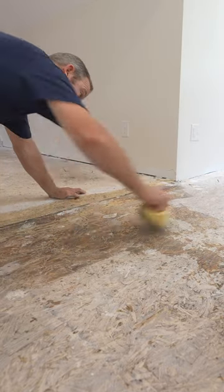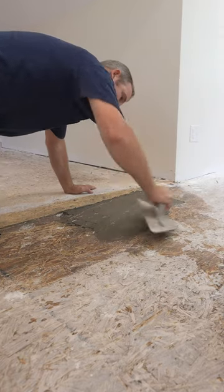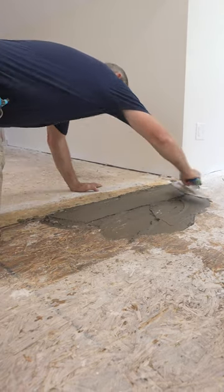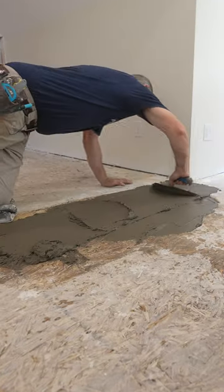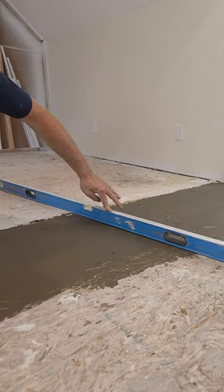You want to work it into the substrate a little bit so it's well bonded. Now you can see there's a little bit of deviation there, but not bad.